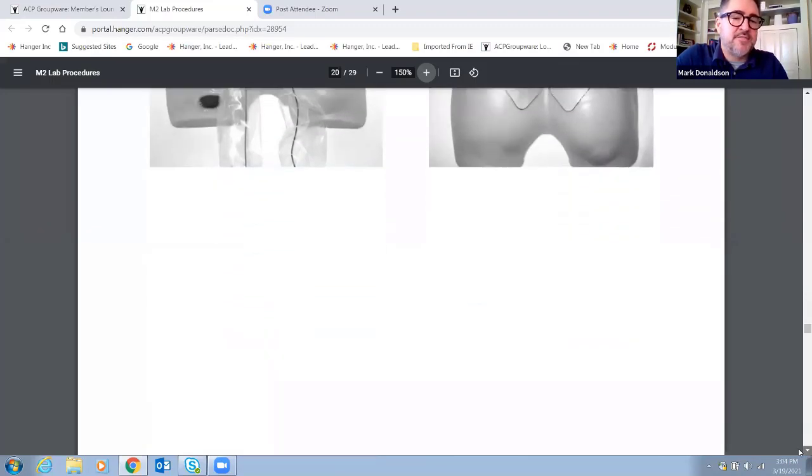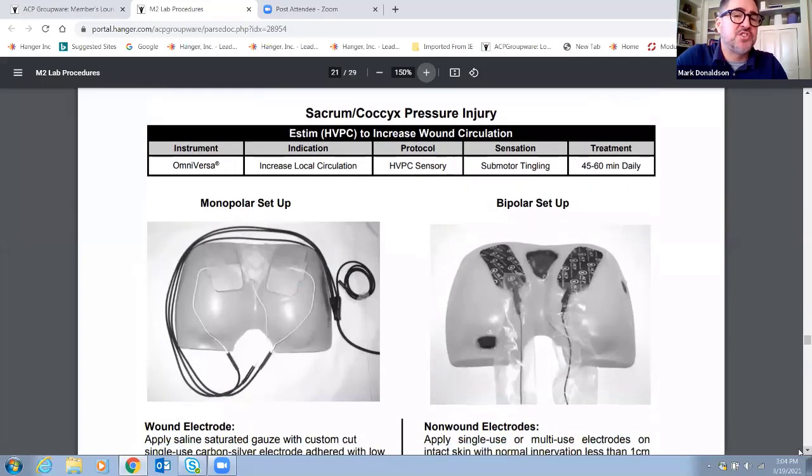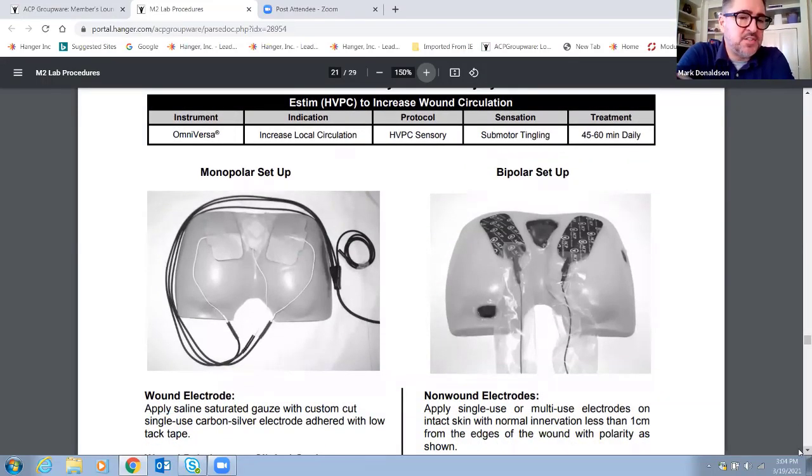The next picture is on the very next page of the lab manual — sacrum coccyx pressure injury. On your Omniversa units, it is under the indication increased local circulation, and the protocol is high volt pulse current or HVPC sensory. The sensation should be a sub-motor tingling. If we get to a motor twitch, we are too high, so we need to turn down the intensity. Treatment length is working up to 45 to 60 minutes per day. They're showing using a bifurcated lead with four leads — two acting as dispersive and one acting as direct in a monopolar setup within the wound. The next setup is a bipolar setup using one channel with two electrodes on either side of the wound, and we'll practice that in lab today.